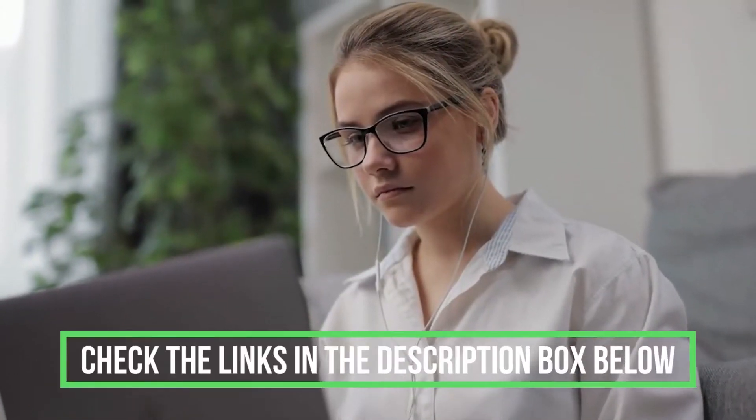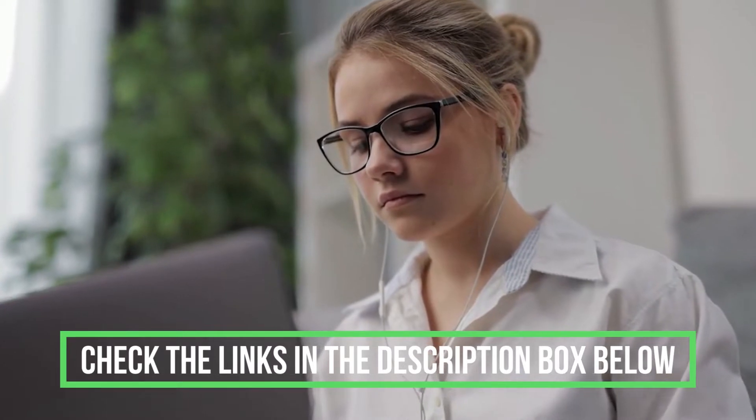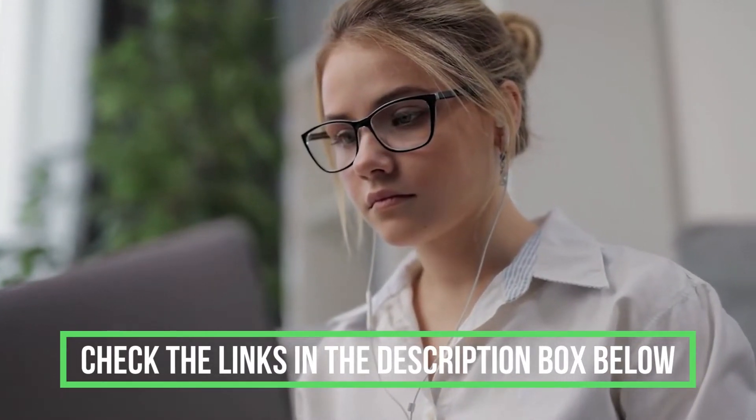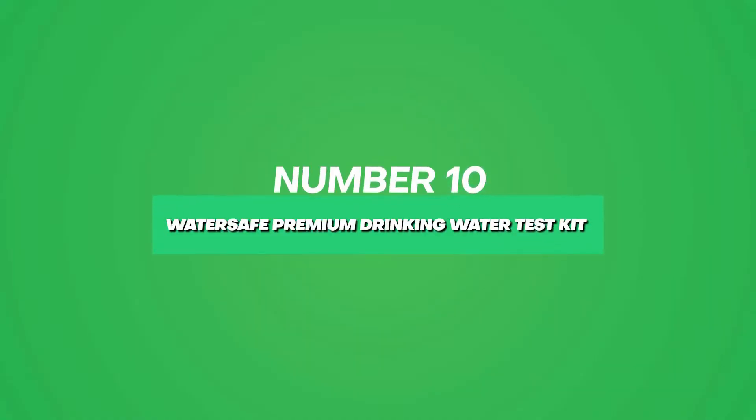If you want more information and updated pricing on these products, or if there's a special discount on any of them, be sure to check the links in the description box below. Starting at number 10, the best water test kit for well water is the WaterSafe Premium Drinking Water Test Kit.